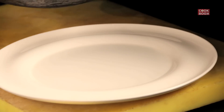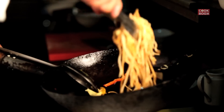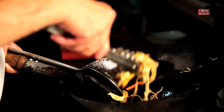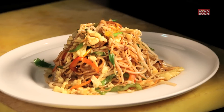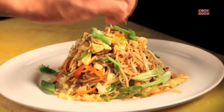Your egg Hakka noodles is ready to serve. Garnish with some spring onions.